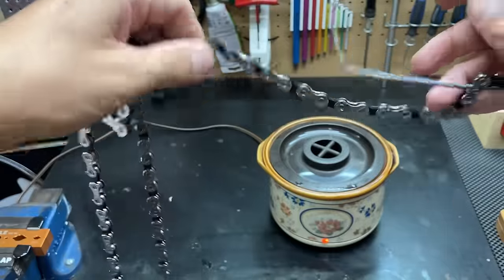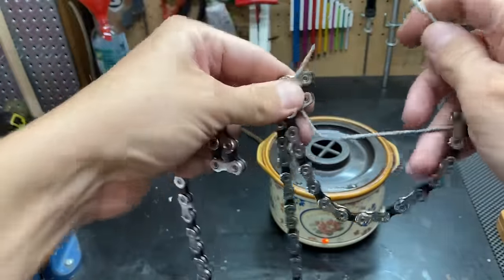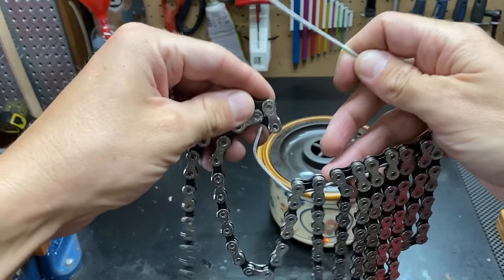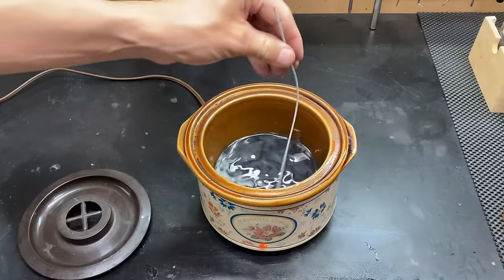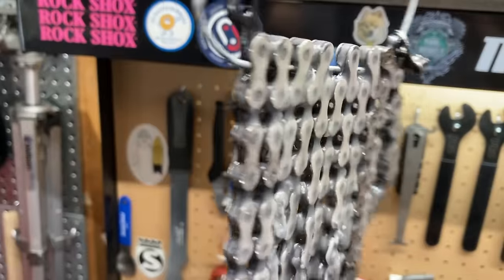I feed the chain onto a metal coat hanger and then use that to lower the chain into the wax. The chain needs around 10 minutes of time to heat up in the wax, and if you remove it too soon you're going to see that all the wax has hardened on the outside of the chain, which is not the result you want.